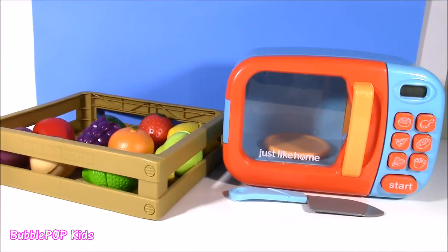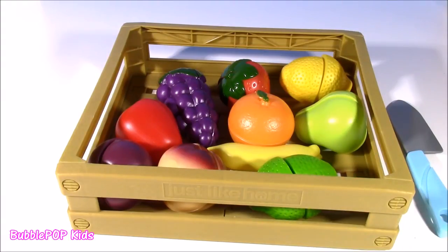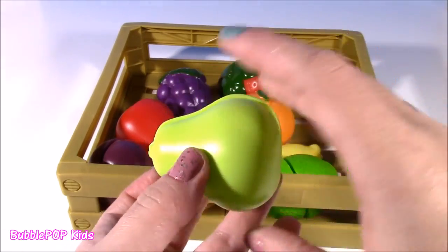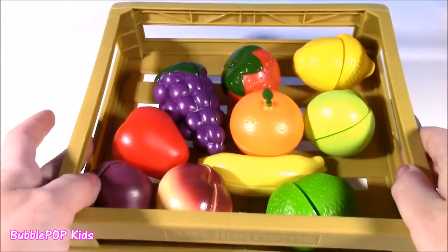Hi everybody! Welcome back to Bobble Pop Kids! Super fun and magical show headed your way with our magical microwave. Right here in front of me, I have a basket of magical fruit. It's not real fruit, of course — it's just pretend made of plastic, but it definitely is magical. We are actually going to chop these up with our toy knives, put them into the microwave, and see what super surprises we're going to get.